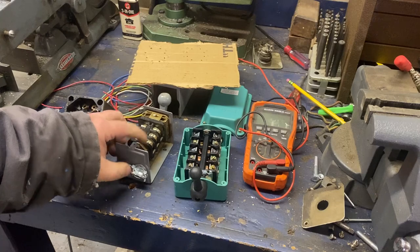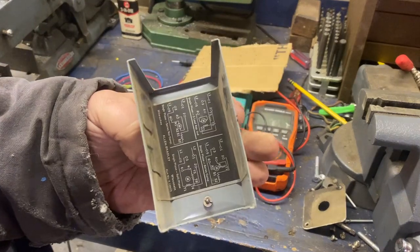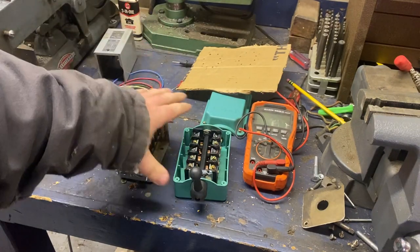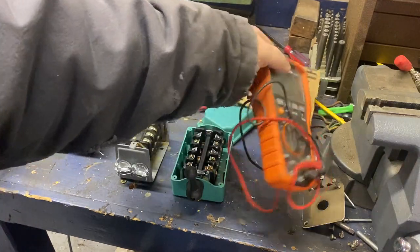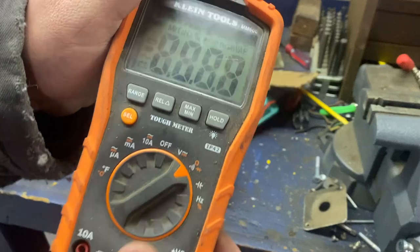It's very common on older drum switches for the inside label to be missing. I can read this one, but sometimes they used to come with just a piece of paper. So all you need to do if you have a drum switch and you're trying to wire it, get yourself a multimeter that has a continuity function.